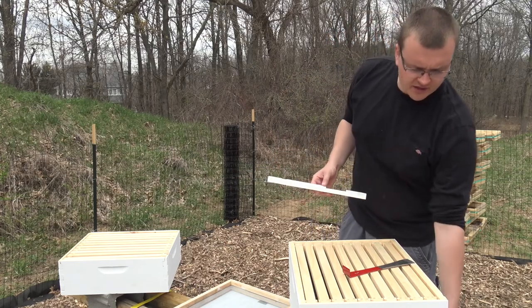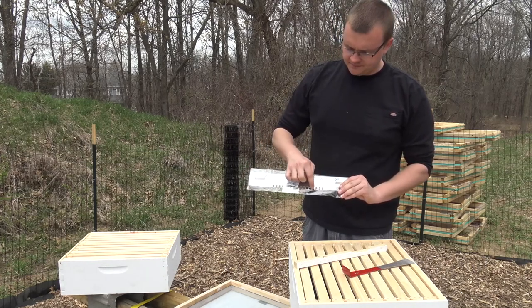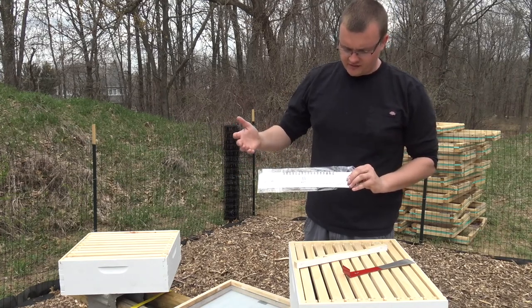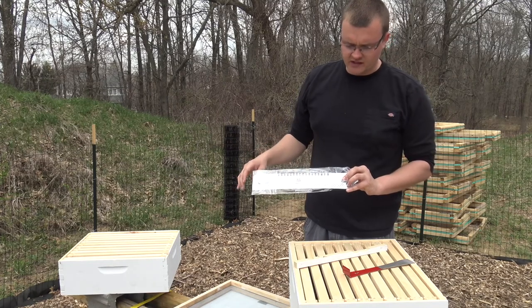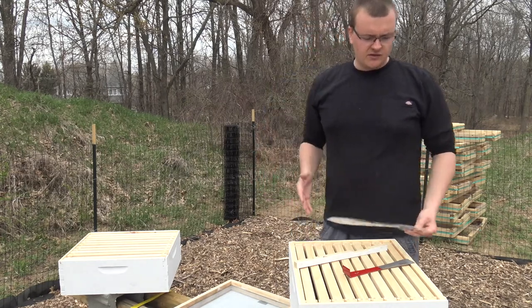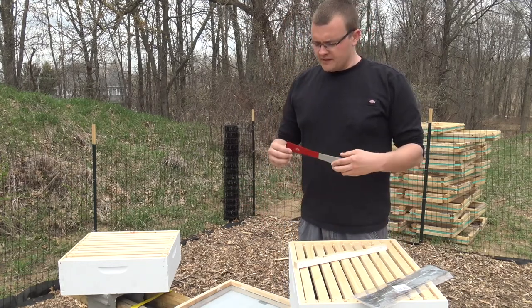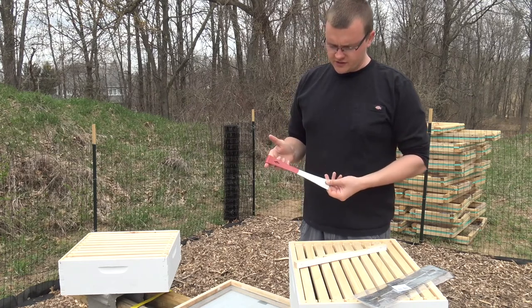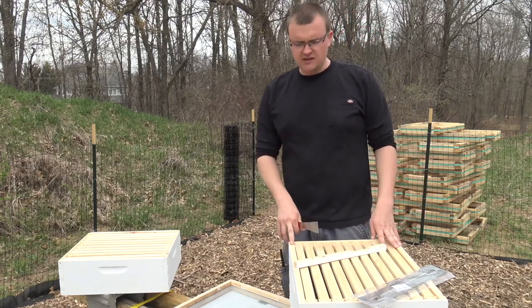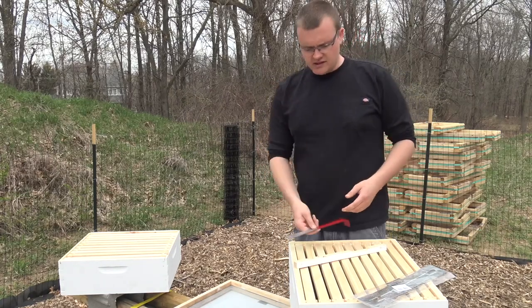I did get another metal entrance reducer that didn't come with the package. It has a bee reducer so they can get in, and you can flip it around if you have some kind of robbing going on - one side is just for ventilation only. I'll be putting this on today. What did come with the starter package was a full bee suit, which you'll see me in on the next video when we get our bees. It also came with this hive tool - basically just a pry bar. You can pry the frames open since there's beeswax between them holding them together, and it helps with moving frames around.